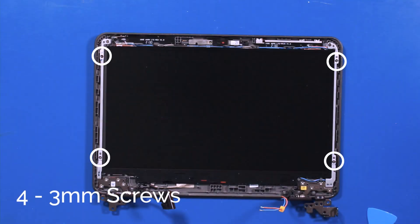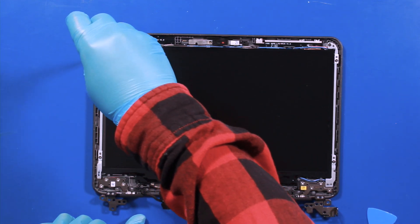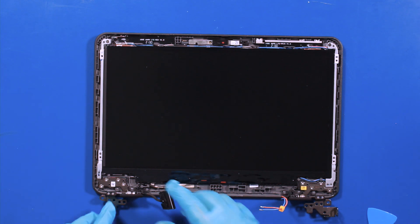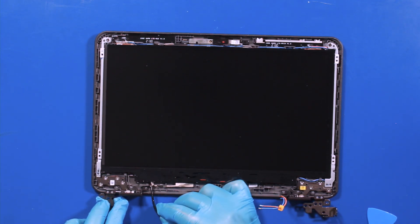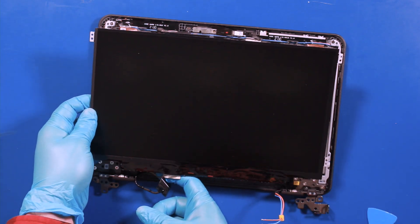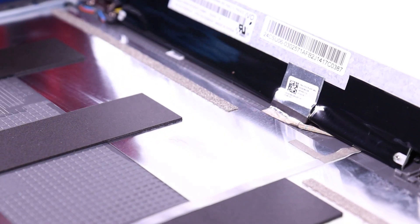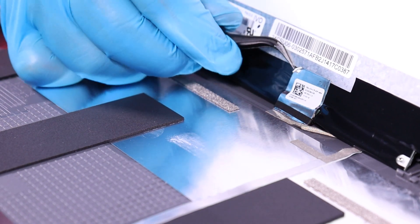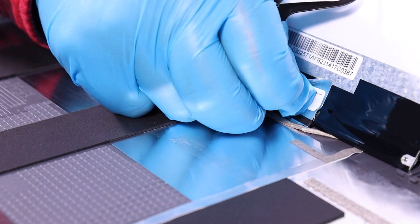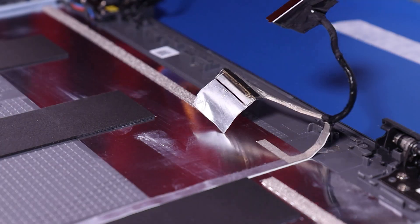Remove four 3mm screws. Gently lift up. Peel back the tape. Peel back the tape and unplug the LCD cable from the screen. Reverse steps to replace.